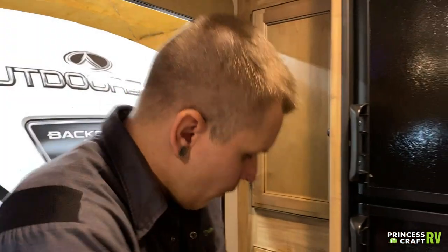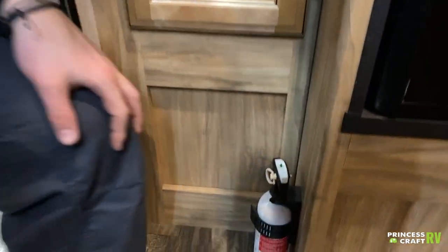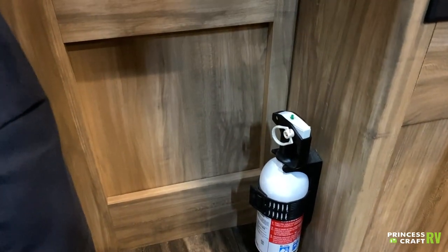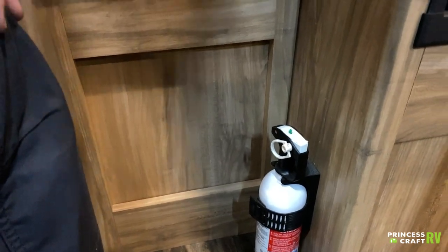Coming around here, we have your fire extinguisher. It does have a green test tab on the top. It is very important that we test all of our safety equipment every time we take the unit out. Press down on that green tab — if it springs back up, that means you still have life in it. If it stays depressed, it's time to replace it.